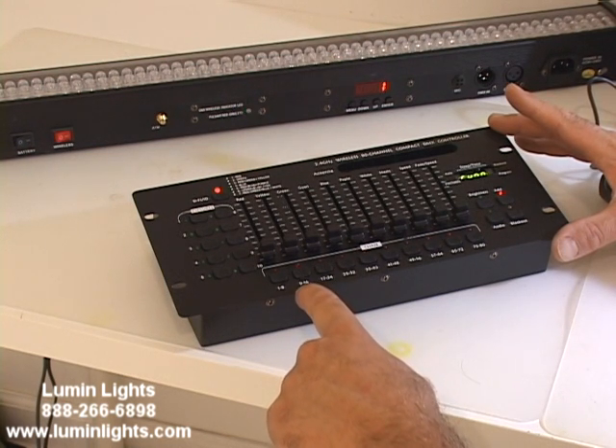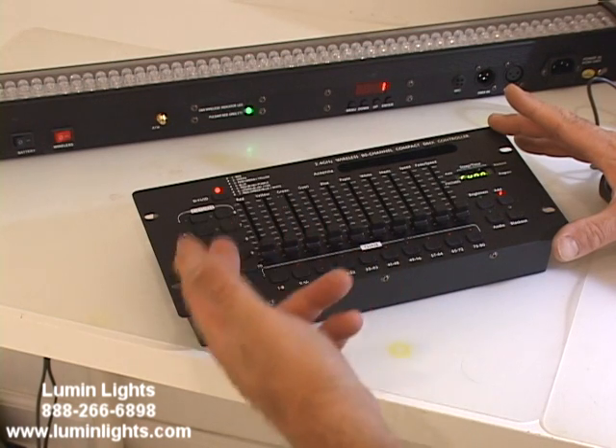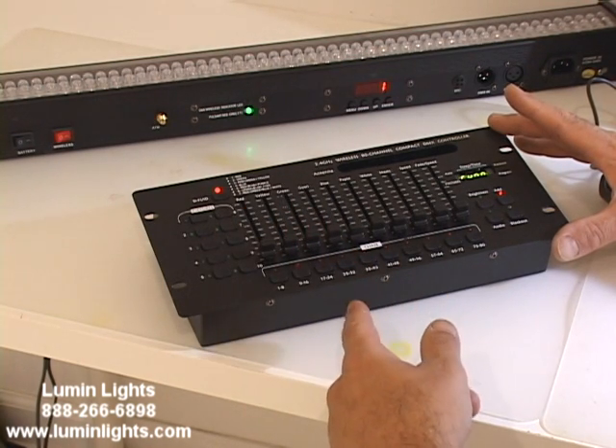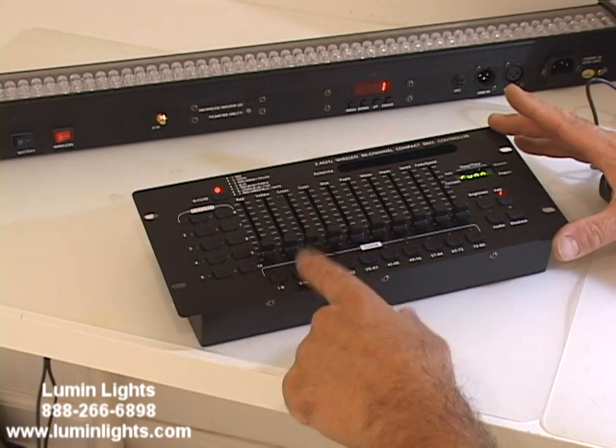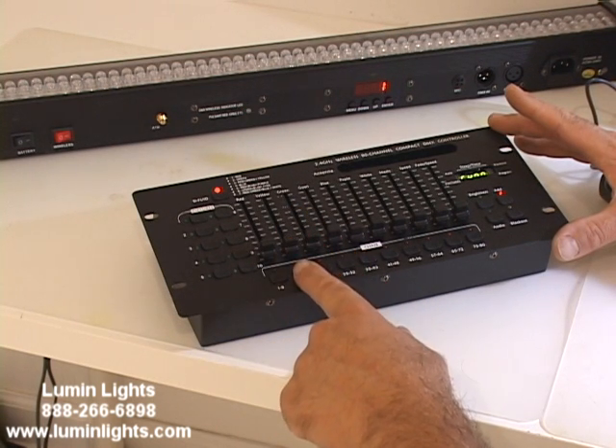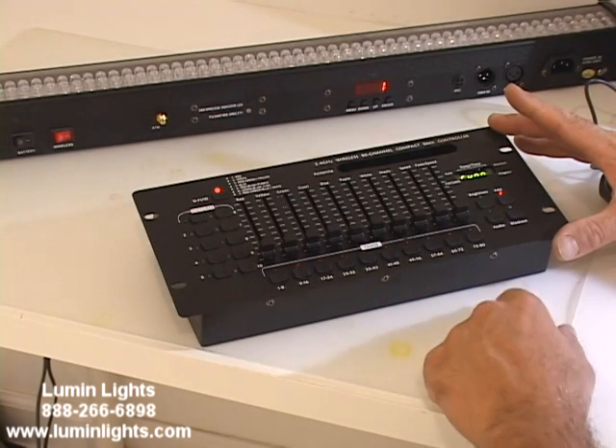If you've got a light that uses more than, say, eight channels, you would use buttons one and two to control a moving head. Or if you're just doing simple par cans, you could have par can one on fixture one, par can two on fixture button two, so on and so forth down the line.